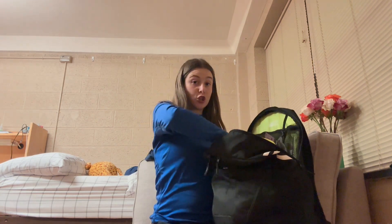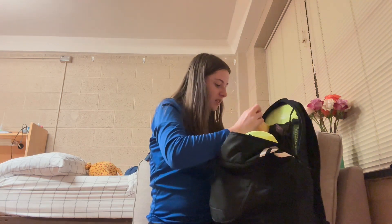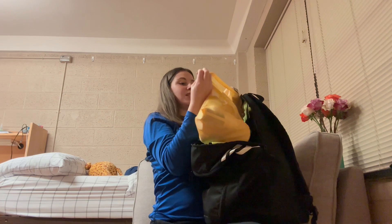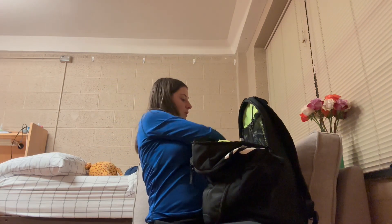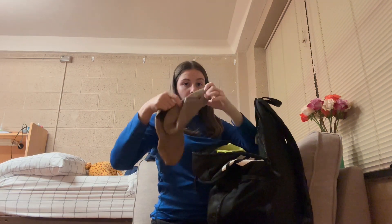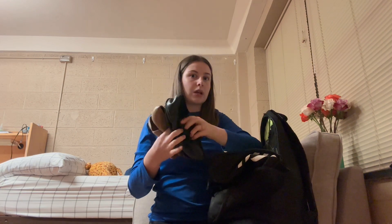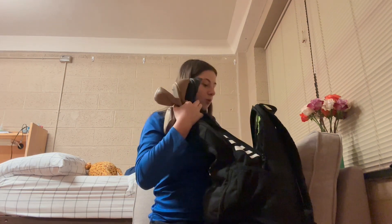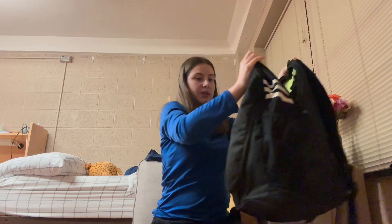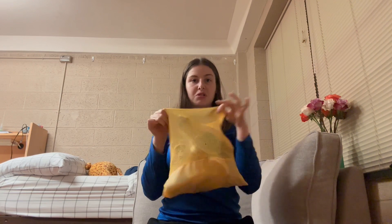This is also the compartment where I kept all my shoes. I have my pointe shoe bag here — a mesh yellow bag — which we'll get to in a minute. I also have tan jazz shoes and black jazz shoes, because some classes wanted black and some wanted tan, depending on what we were doing in class or what dance we were performing. Different companies are different.